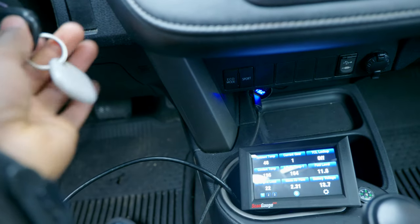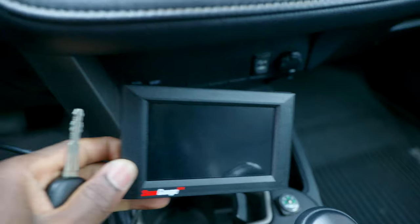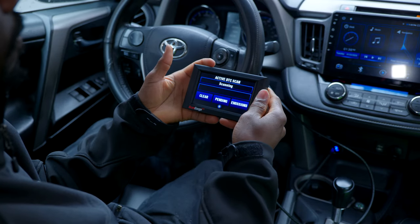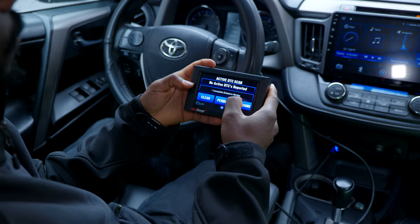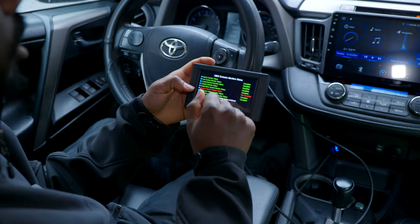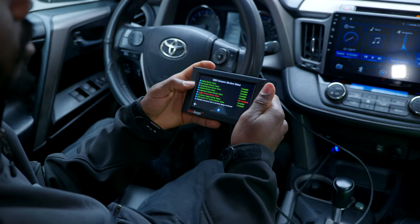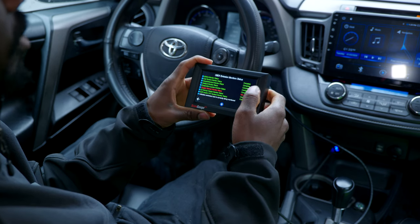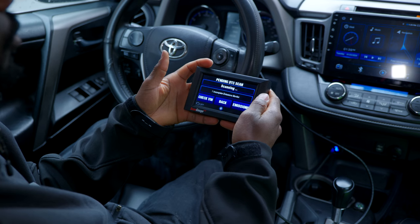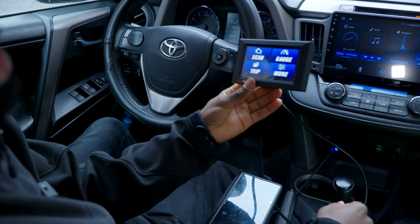Let me turn off the car and see if it shuts off — okay, it turns off when you turn off the car. Scanning: no codes, but we have one incomplete emission monitor. Going to Emissions, the only one that isn't ready is the oxygen sensor — I believe I have to drive around for it to complete, as it needs to heat up to a certain temperature.